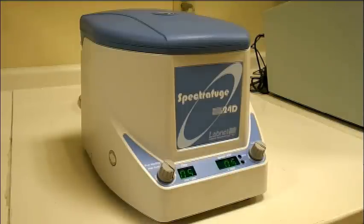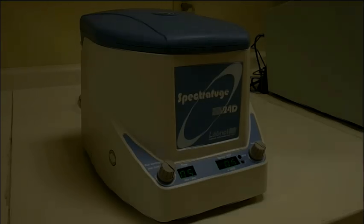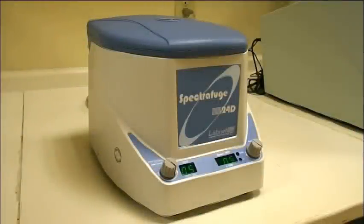Welcome to Tritec Labs, your resource for technical and product overviews of life science instrumentation. Today we're going to be taking a look at LabNet's Spectrafuge 24D Microcentrifuge. It's pretty clear that just by reading the specifications, LabNet's intentions with this instrument are very clear — they wanted to create a versatile centrifuge at a very reasonable price.